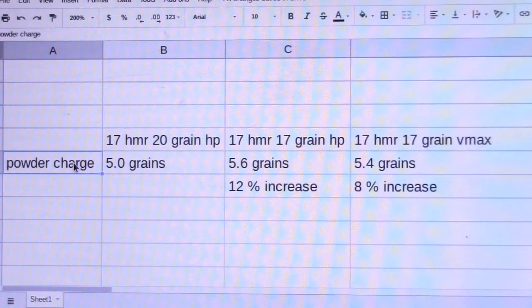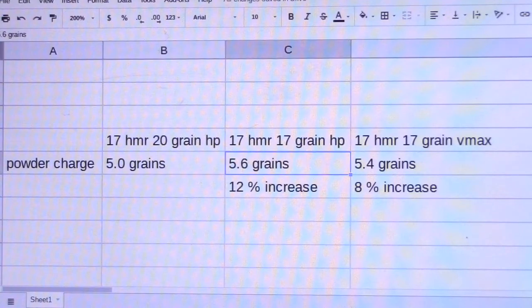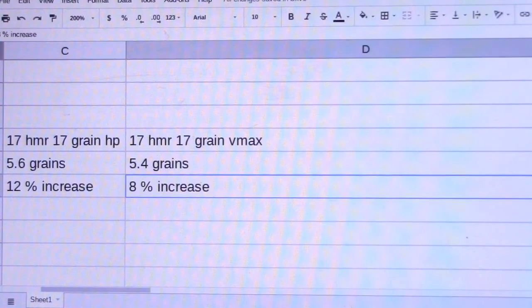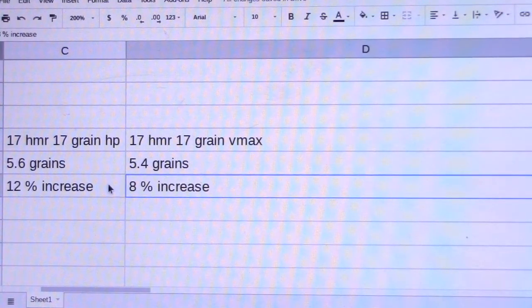I've made a spreadsheet here to keep track of the different powder charges next to the different bullets, calibers, and bullet weights. Starting off with the 17 HMR 20 grain hollow point — that had the least gunpowder of all of them at five grains of powder. The 17 grain hollow point was about 5.6 grains, representing about a 12% increase in powder. And the 17 grain VMAX represented about an 8% increase versus the 20 grain hollow point. So for future reference, the 17 grain bullets have right about five and a half grains of powder — about 10% more than the 20 grain hollow point 17 HMR.